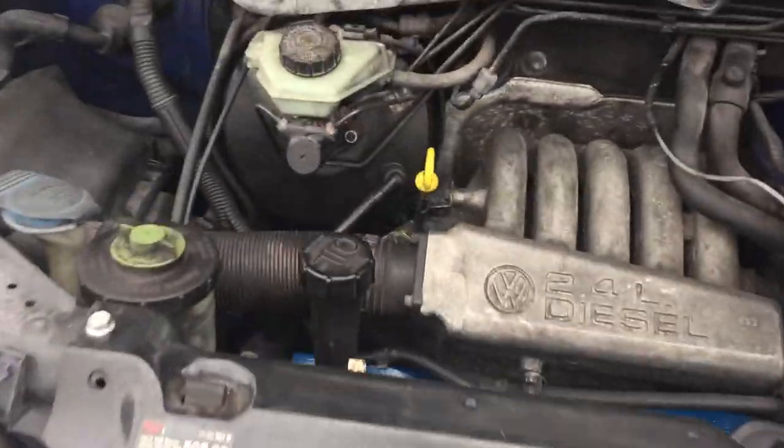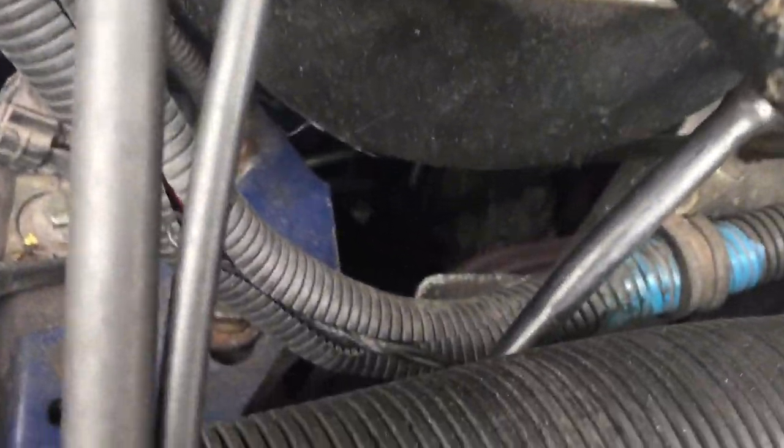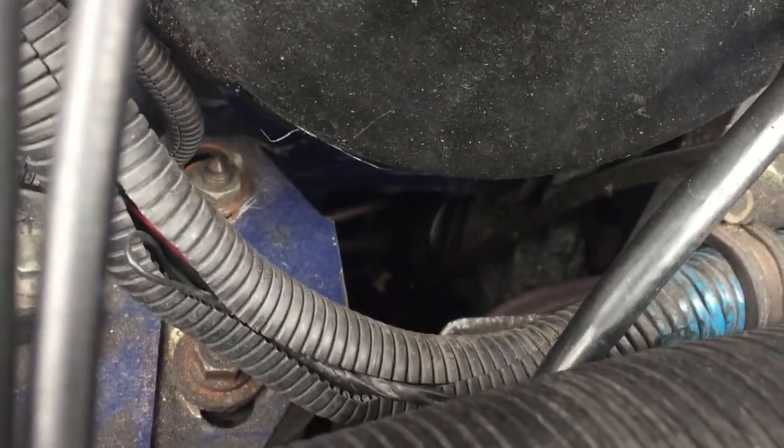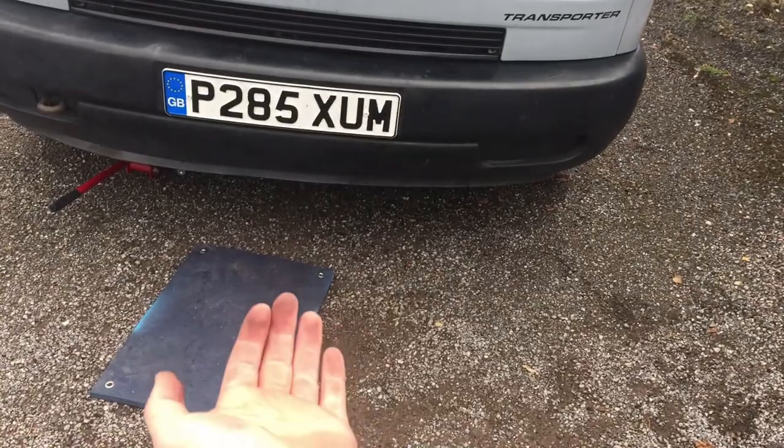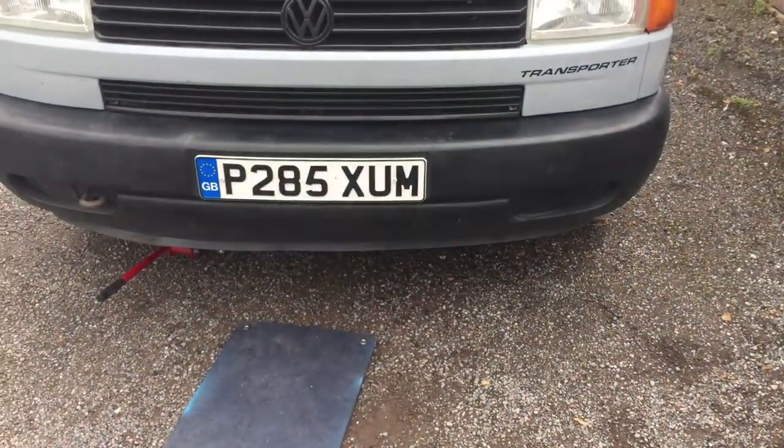I need to start by loosening the oil filter. You can just see that round thing — that's the oil filter — but I've got to get underneath the van. It's actually really awkward to get to on these; you have to go underneath and approach it from behind the engine.